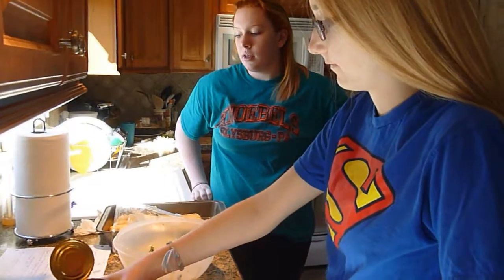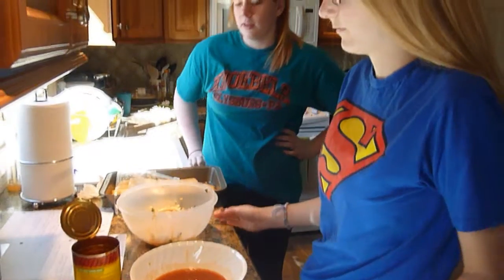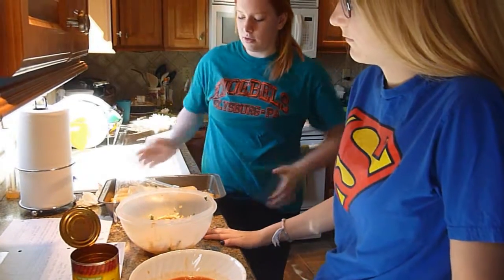Pongan los ingredientes: tortilla, enchilada salsa, pollo mezclan, queso y sartén.